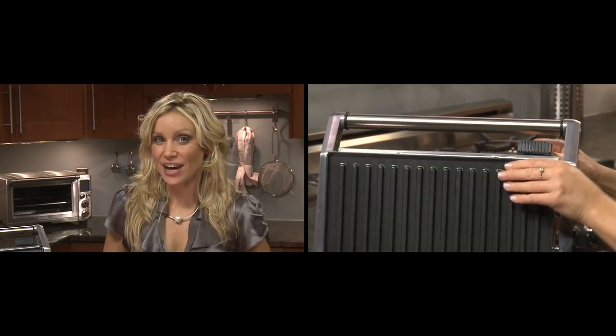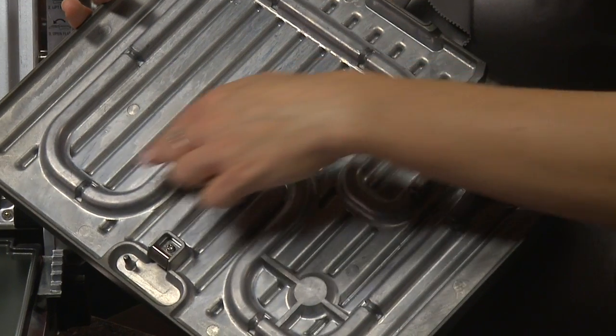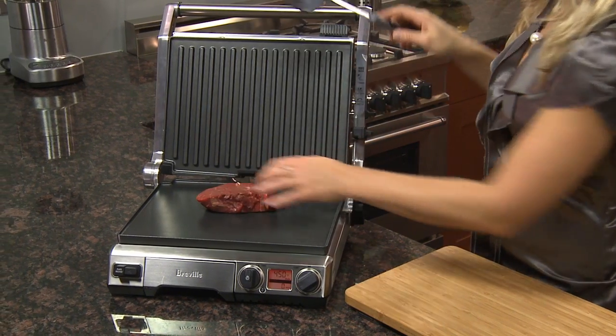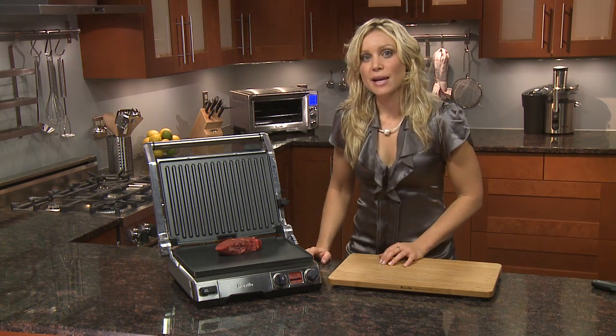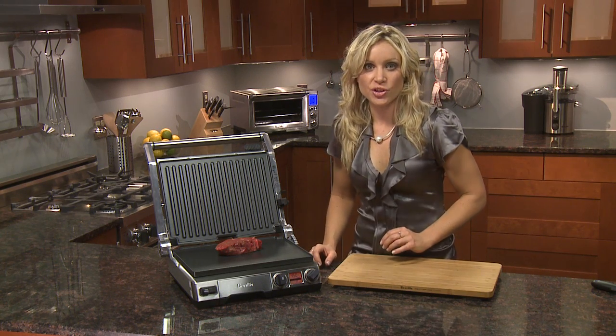One of the new innovations is the sensors built into the plates. These Elements IQ sensors will detect when you put something cold, like a steak, on the plates. After they detect this temperature drop, the Elements compensate by injecting more heat into the plates so it maintains the temperature that you want.